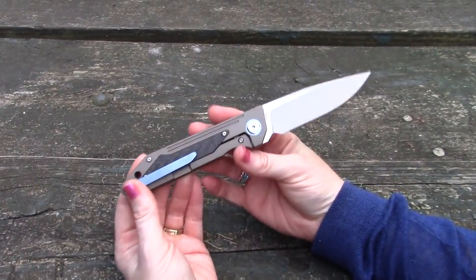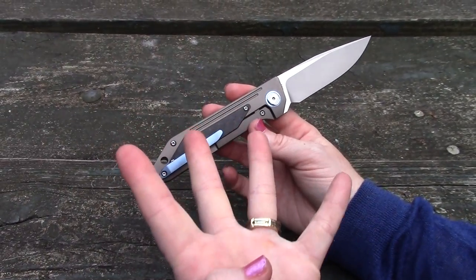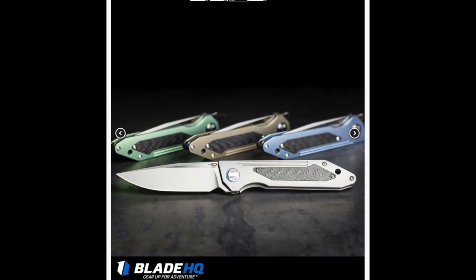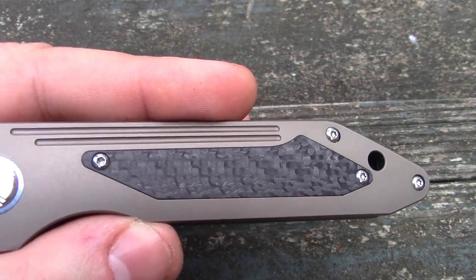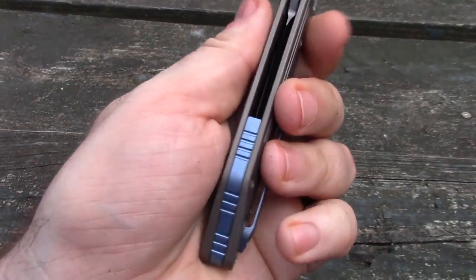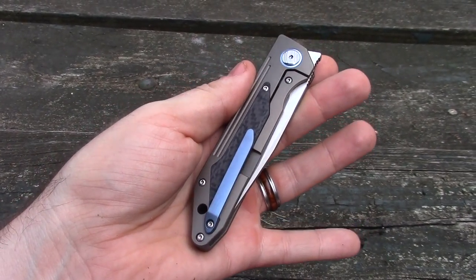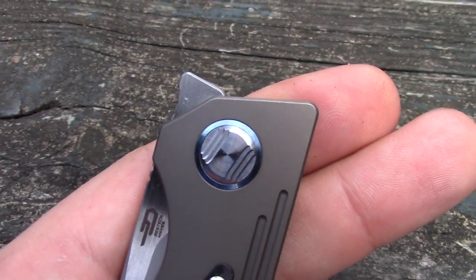Let's get the price out of the way. This is a premium Best Tech, so it's $199. There are four varieties as of now — four different colors. This is the bronze. It also comes in all titanium with carbon fiber, blue, and green. All of them have this carbon fiber inlay. The blue and green ones have a gold accent — the pivot collar, back spacer, and clip are either blue or gold.